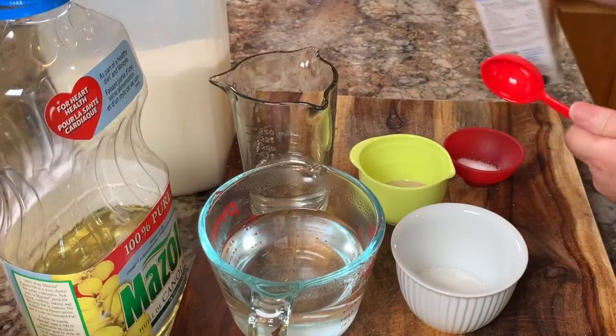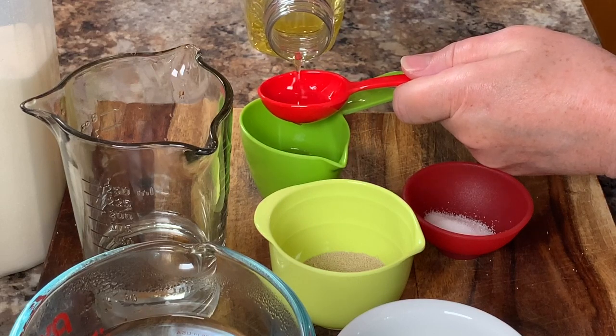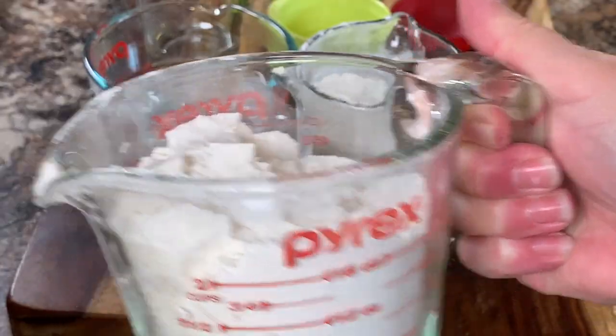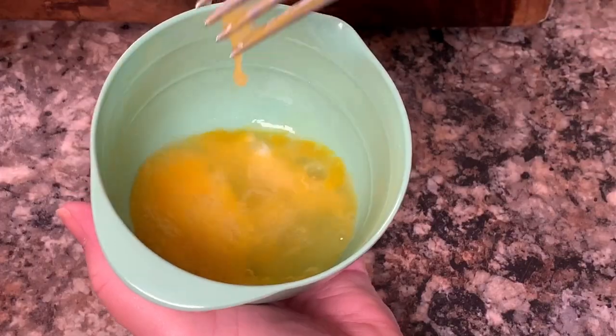You will need quick-rise yeast, warm water, hot water, sugar, salt, vegetable or canola oil, flour, and an egg. The egg is just used to do an egg wash on top of your loaves. So let's get started.